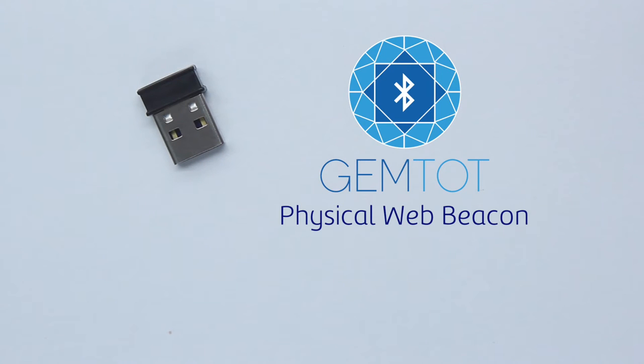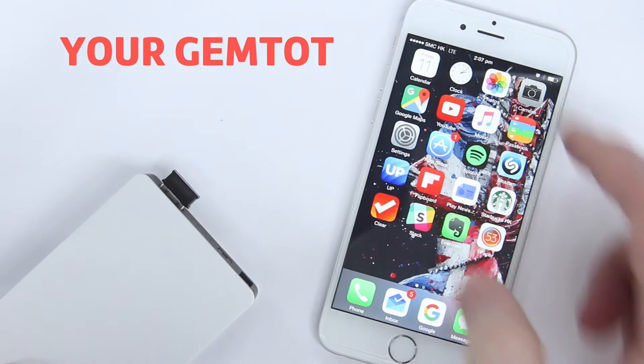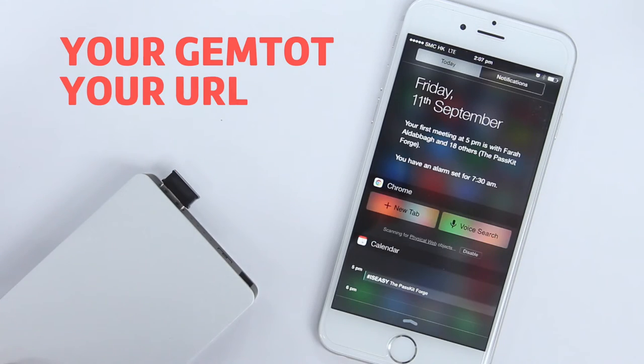This is a GemTot. It's unlike any other BLE beacon, because it doesn't require an app or battery. Just plug it in, and it instantly broadcasts your URL.